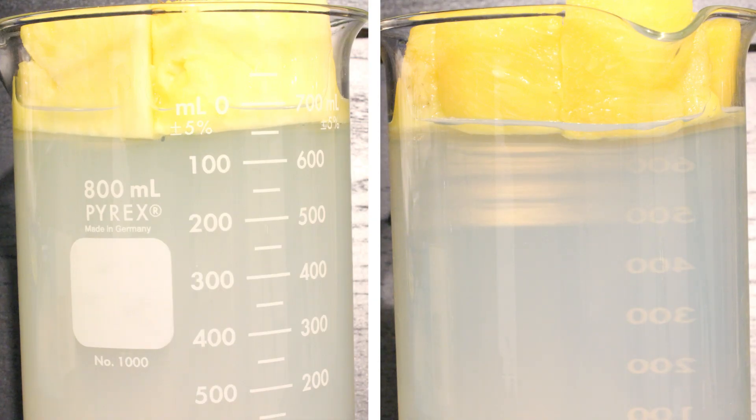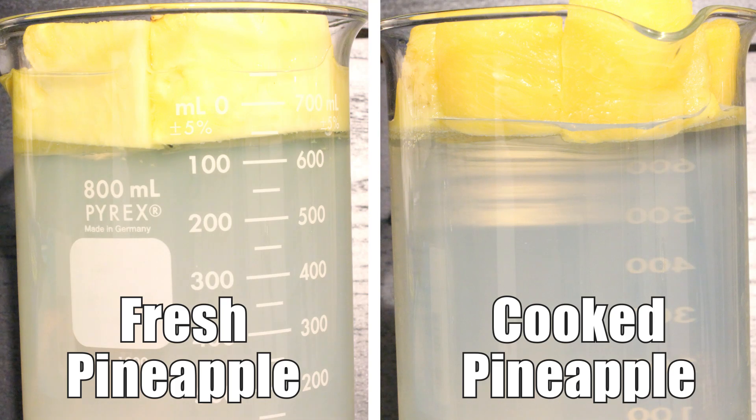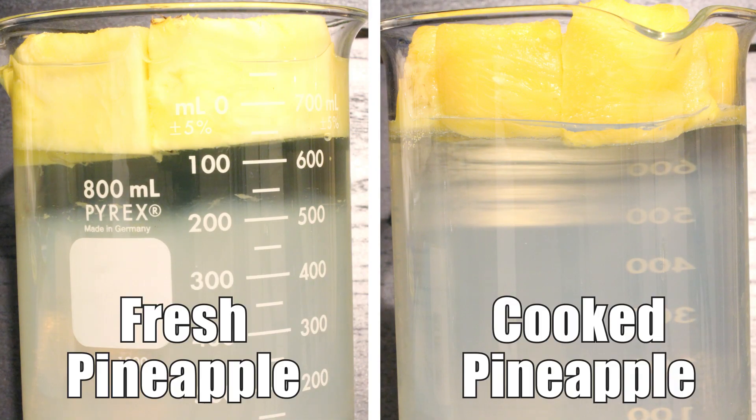In our second set of tests, we'll compare the fresh pineapple against what happens when we place the cooked pineapple on the surface of some gelatin. As the time lapse progresses, you may see the gelatin turn clear, but if you look at the surface of the gelatin, you will clearly see that the surface has not been broken down into a liquid like in the example with the fresh pineapple.